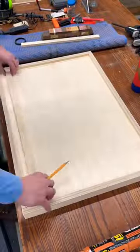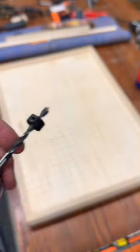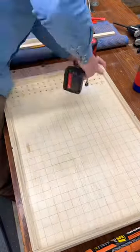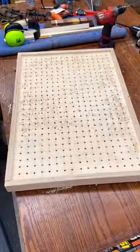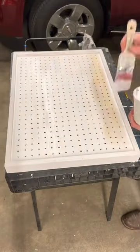I put a stop collar on the drill bit so I didn't have to think about depth — just pop, pop, pop. So many holes. I had to draw all the grid lines exactly one inch apart, because hello, hi, I'm the problem, it's me.